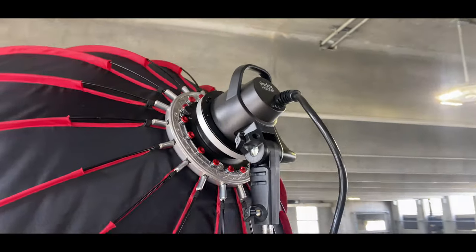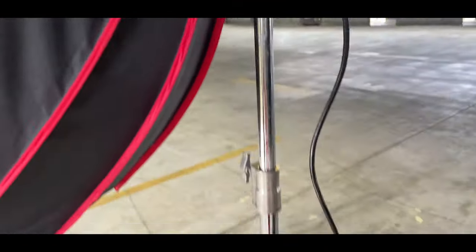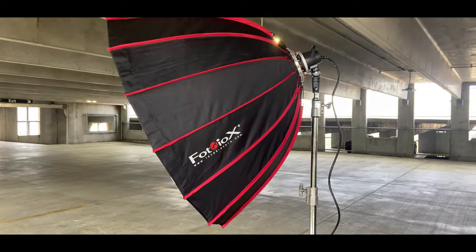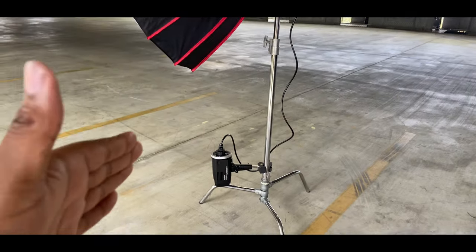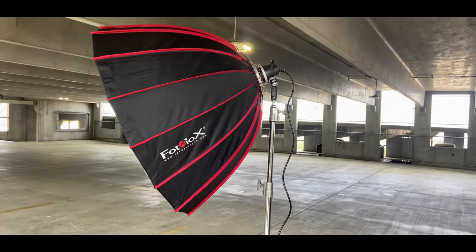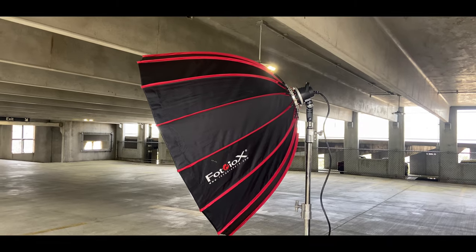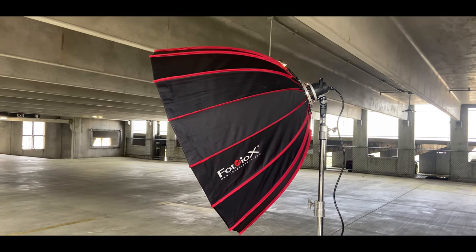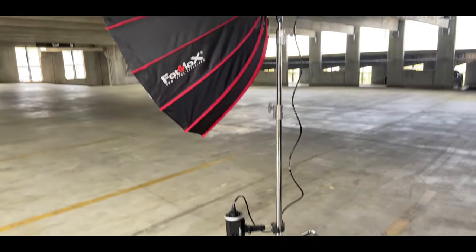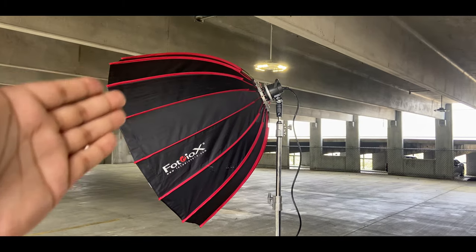This is why the Godox H600B flash head is the perfect fit for Godox systems. Now the thing about it is it has its pros and cons — with you taking the power from the main source and putting it through a six-foot cord, you lose about a stop of power. That's not a big difference or a big deal when you're in studio or sometimes on location, depending on your creative workflow, but that's just something you have to deal with when you're using one of these cables.